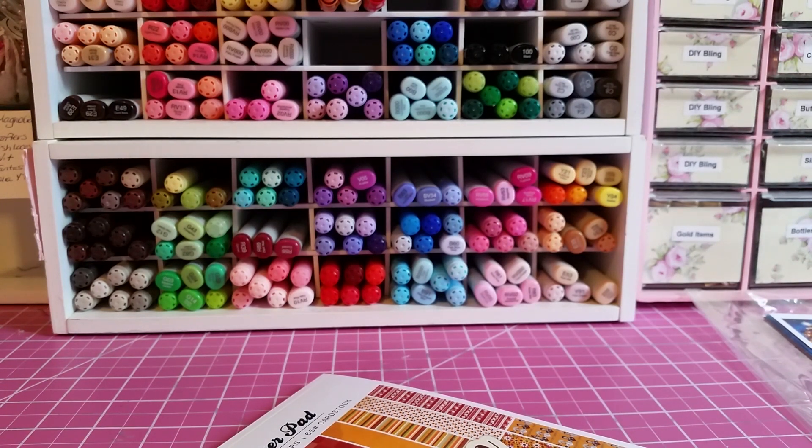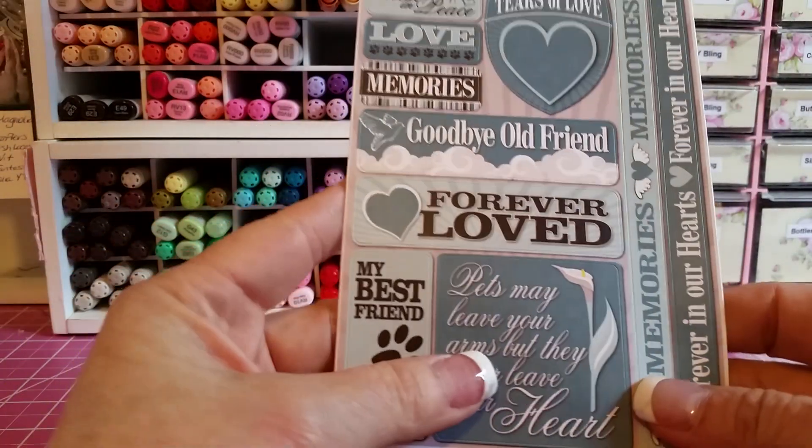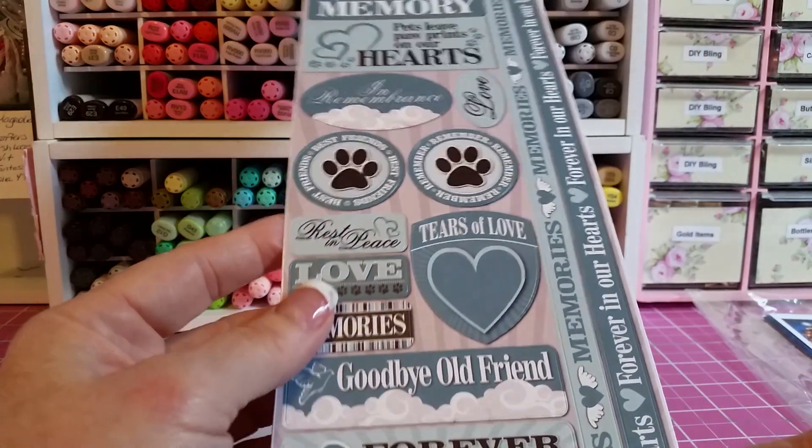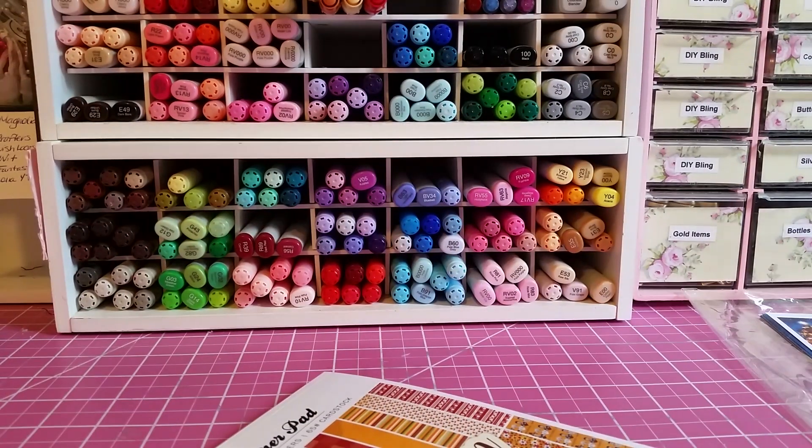I ordered the 12 by 12 and the 6 by 6 because I'm doing a 6 by 8 — or a 6 and a quarter by 8 and a quarter album. I also got these stickers, and they are dog stickers. They're made by the same company as this over here — Reminisce.